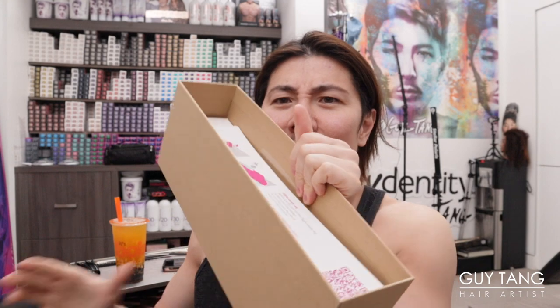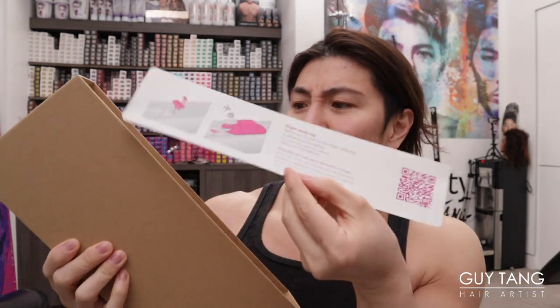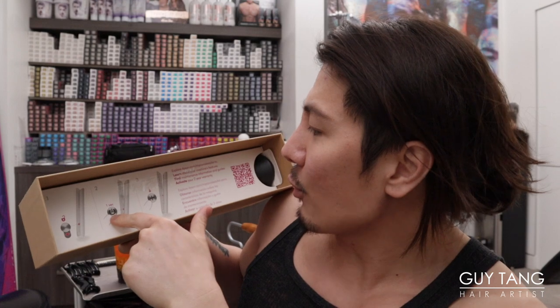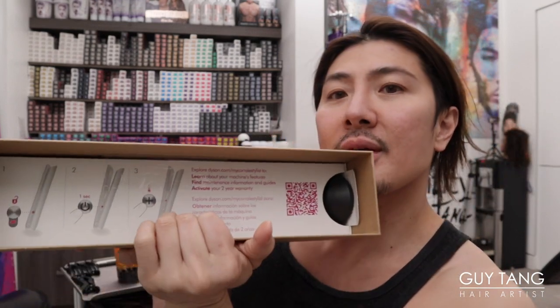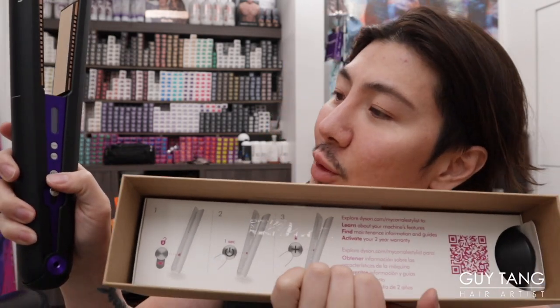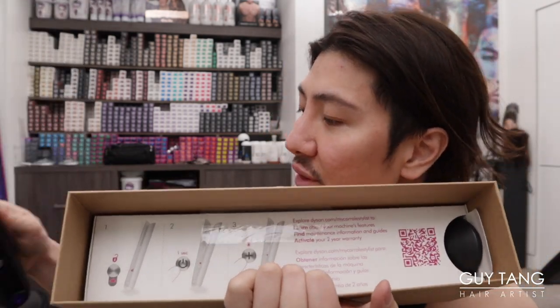There's a little more in the box. It says press it for one second to turn it on, then you can turn the temperature up or down. So you have to hold it for a second, then you can adjust the temperature.